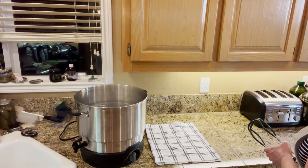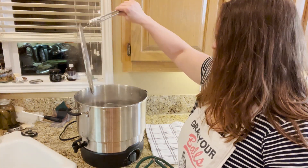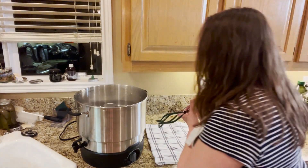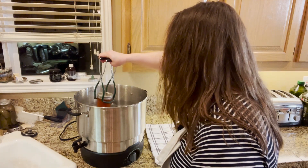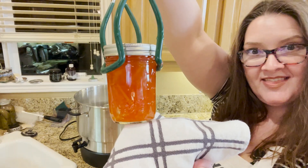Grab some tongs, take the cover off — that is hot — and let's get our marmalade out. Wow, look at how pretty that is!